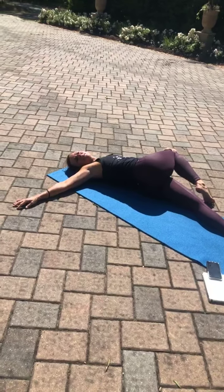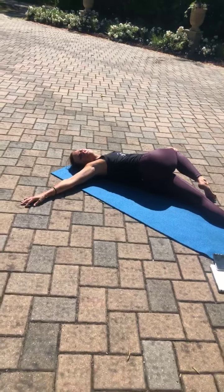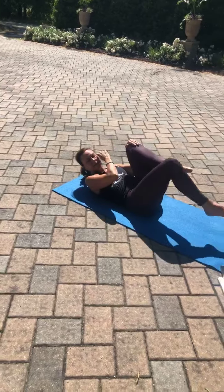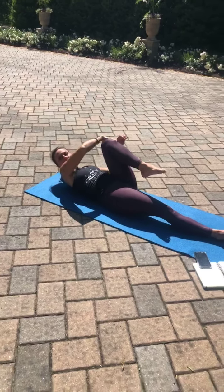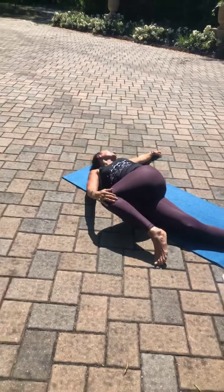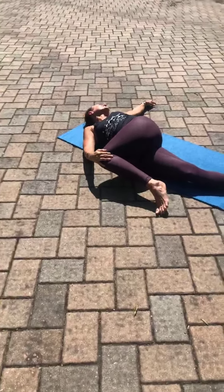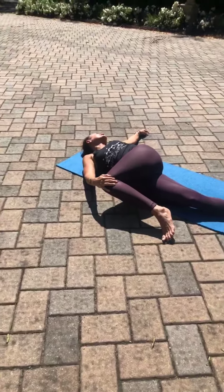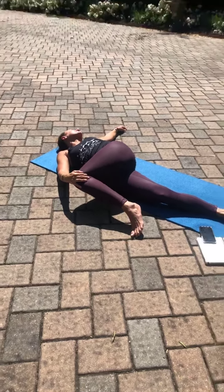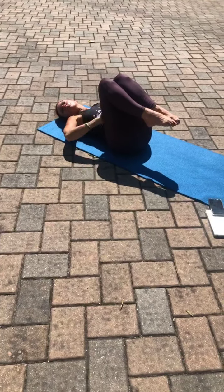Exhale, and full inhalation, full exhalation. Knees back into the chest, take it on the other side. Right leg extends, right fingertips outside of that knee. Left arm extends, knees to the right, knees to the left. Two more rounds of breath. Nice and gentle. Coming back to center, giving yourself one more big hug.